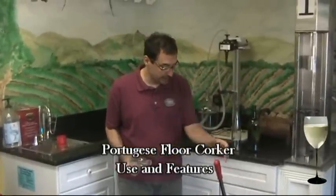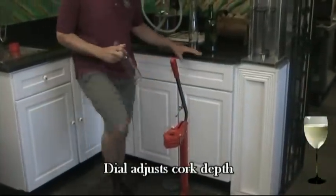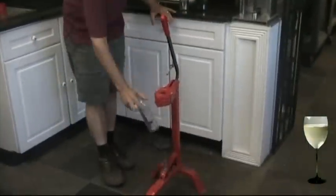The way you use a corker like this, you can see we have a little dial here that adjusts the depth of the cork. Take your bottle — we have a little foot here that will move up and down to accommodate different sized bottles.